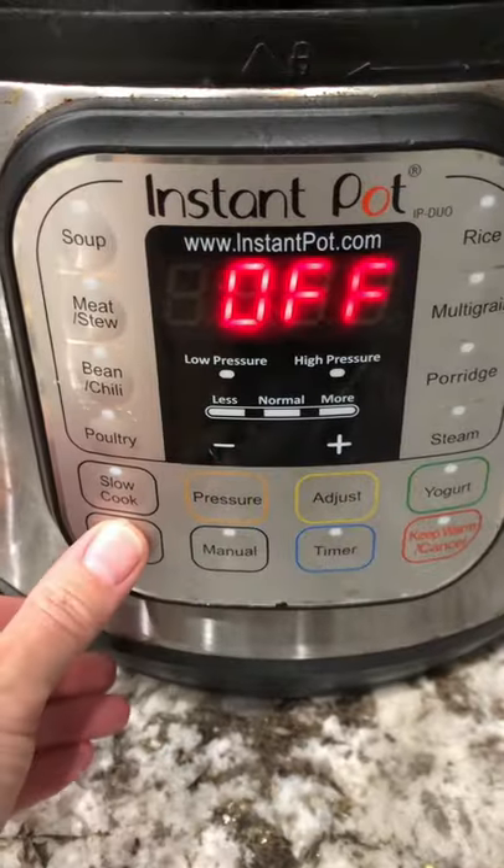We all know you've got some leftover turkey in that fridge. Don't let it go to waste. Let's make some instant pot chuk. Whether you call it chuk, kanji, or porridge, super ono. Let's make some.